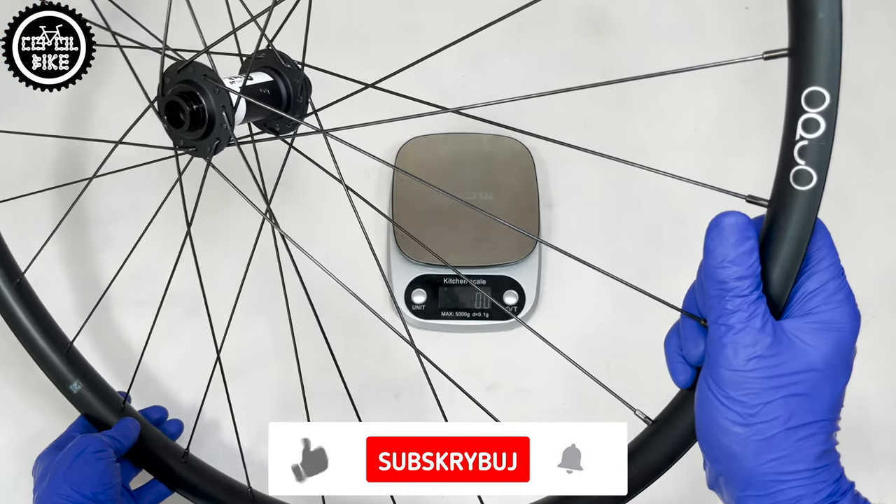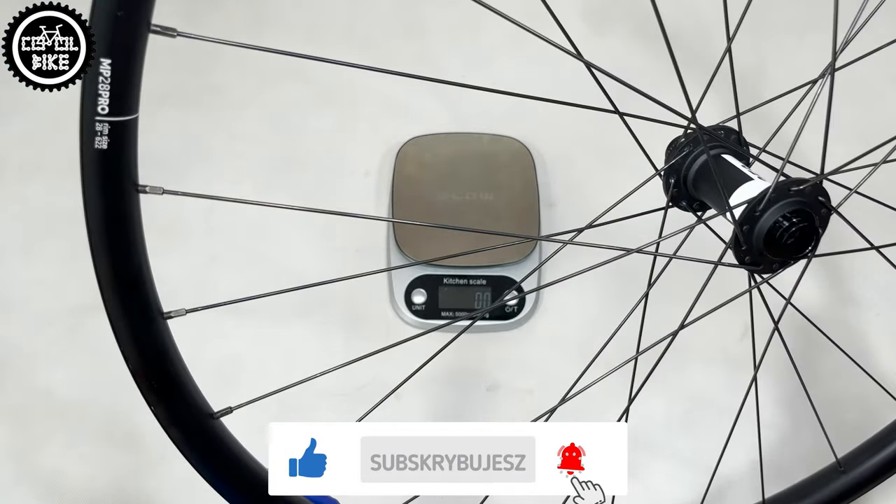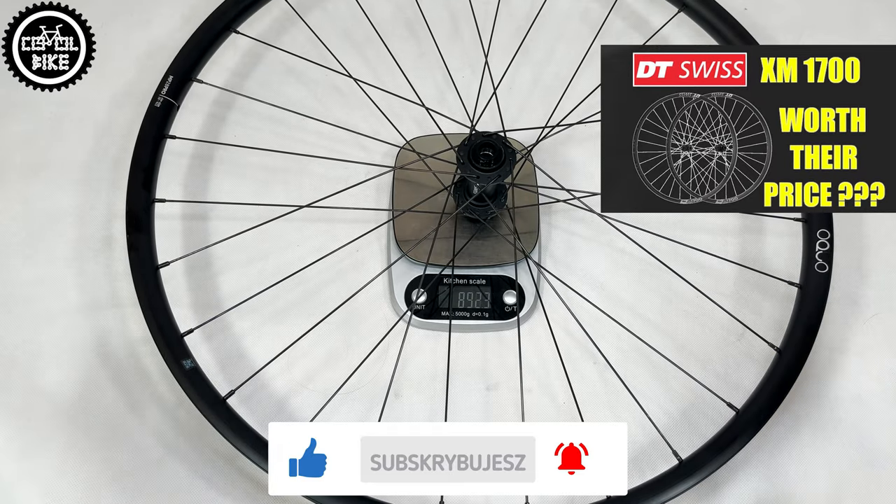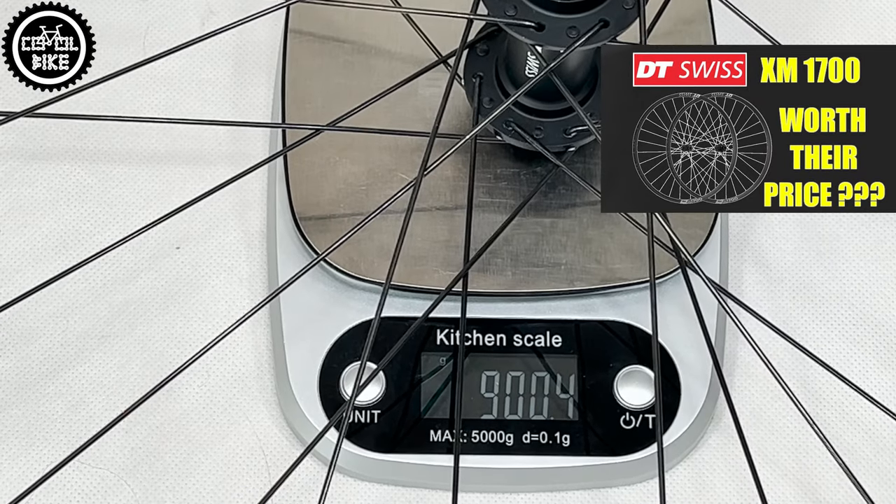A set of these wheels weighs 1,900g, so the Okuo is similar in weight to the stock DT XX at around 1,700g, a review of which will be soon available on the channel.